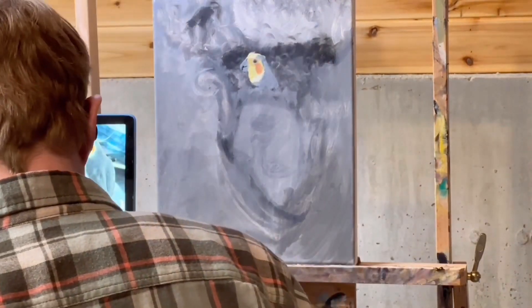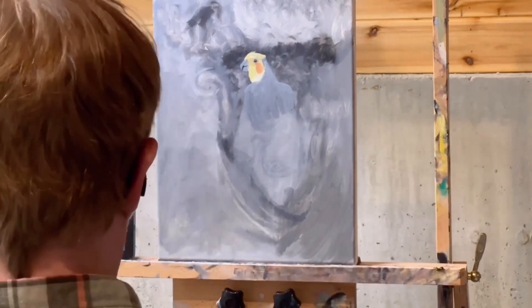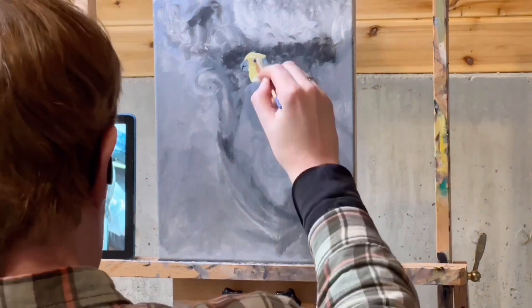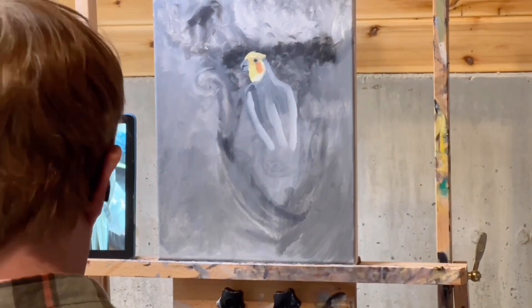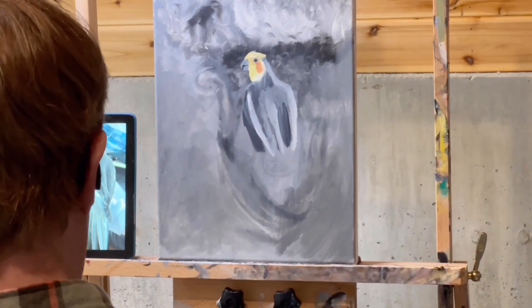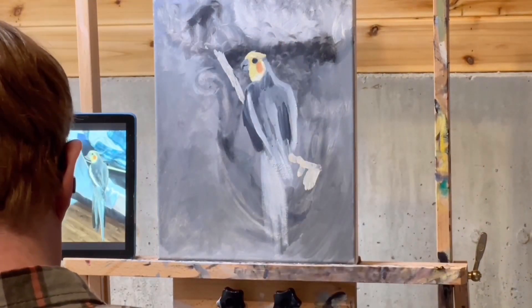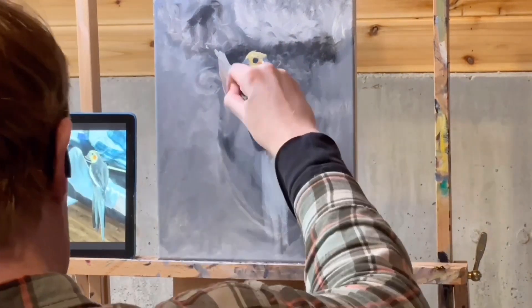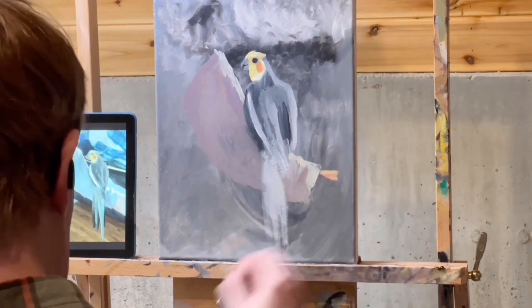I had definitely never painted a cockatiel before. I've never painted a bird — well, actually I did paint a hummingbird one time. But this was a significant challenge. I'm very much used to painting portraits, so you need a body tone for the skin in light, a body shadow for the skin in shadow, and some other tones.